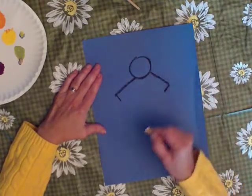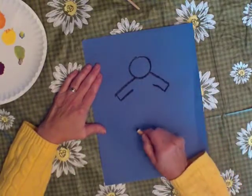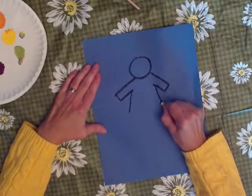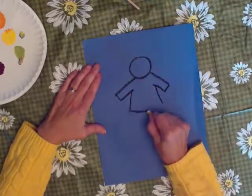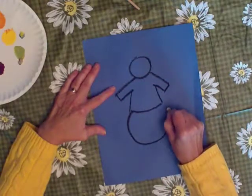Line from there and line from there. Now from this line, draw a line that comes up about that far. You don't want to go all the way to his head because we've got to make his body in between his arms. Like that, and then a curved line, and start here and make another snowball.